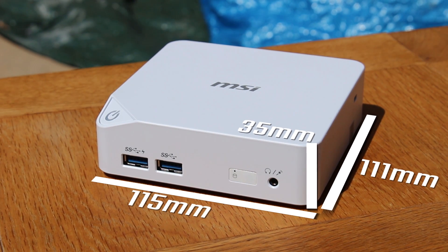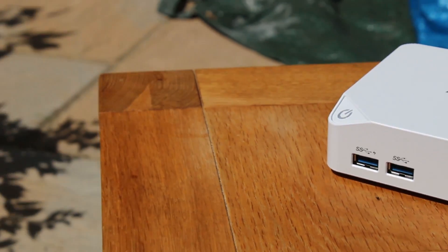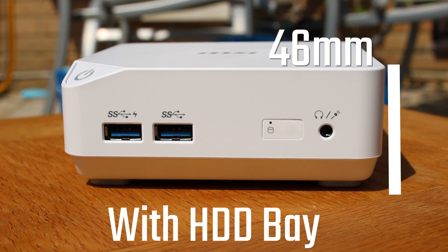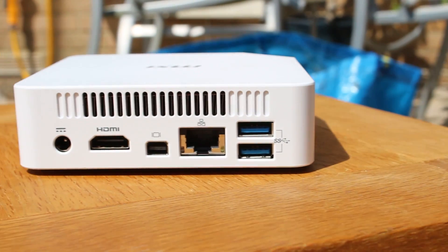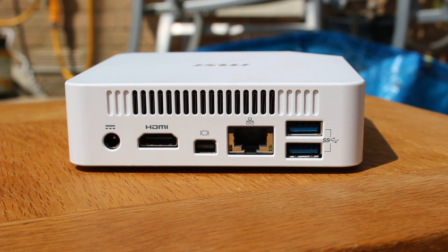This takes up about 115mm by 111mm by 35mm tall, although you can add the hard drive bay at the bottom to make it 46mm. That is incredibly small — this thing literally fits in the palm of your hand. It looks really good as well, with a very nice matte plastic and a good I/O.